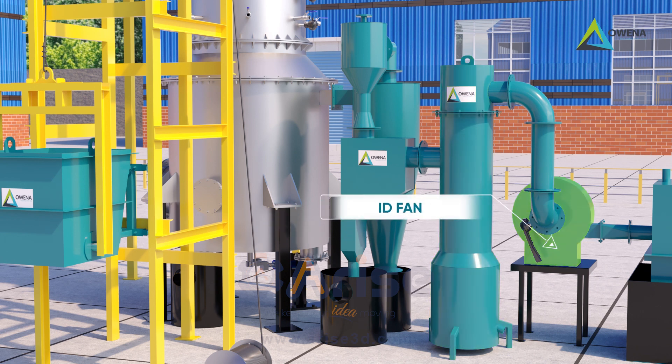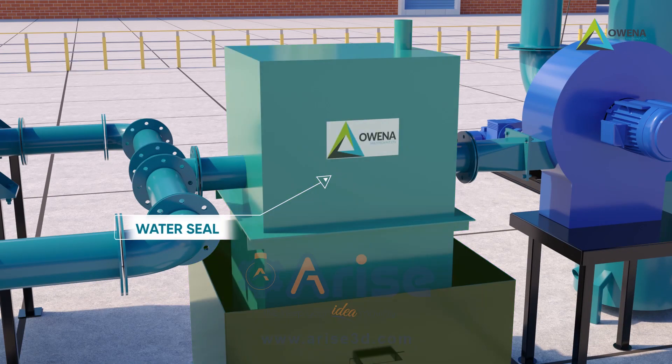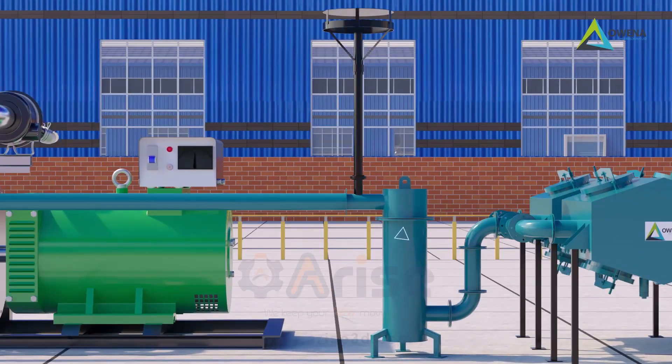The ID fan, which is the prime mover, sucks these gases and pushes them forward to fine filtering, making the gas suitable to be charged to a generator. The gas goes through a water seal for control and through ultra filters or organic filters, and finally to the generator through superfine filters.